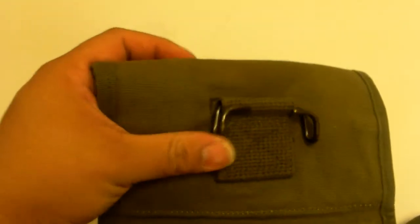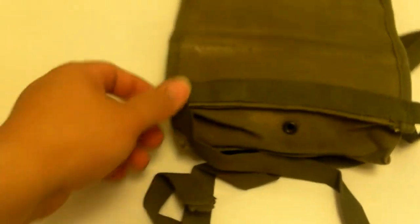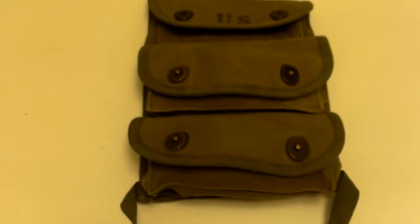You'll see that it utilized the M1910 hooks, and had a waist or leg strap, which would pretty much infer that these would be worn off the M1961 ammo pouches or the belt.